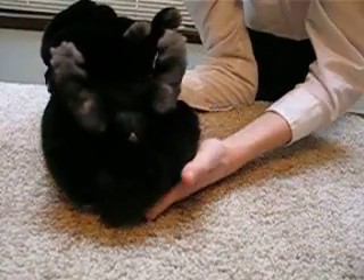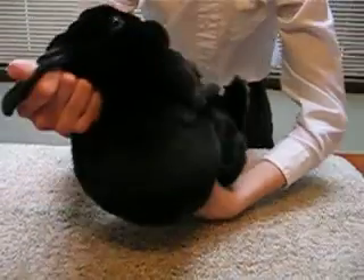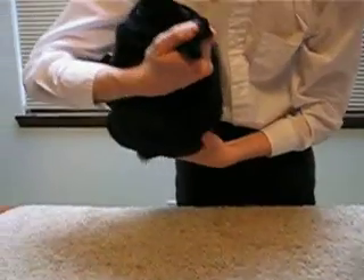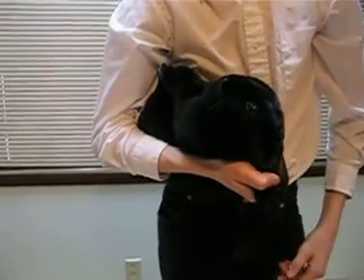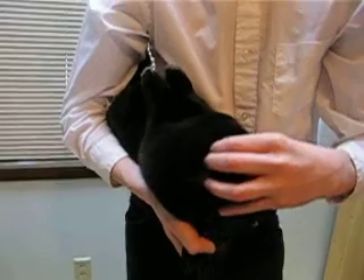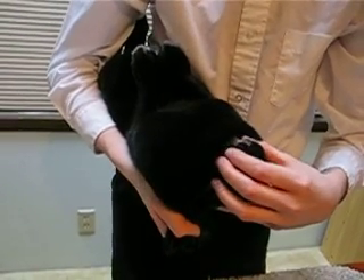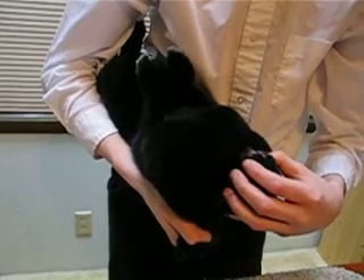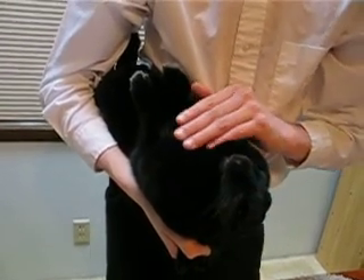Next, put your rabbit into a football position — underneath your armpit — so that the rabbit is sandwiched between your arm and your side. Then check the teeth. Look on the lips, look up next to the teeth, look up on the nose, and also at the chest.